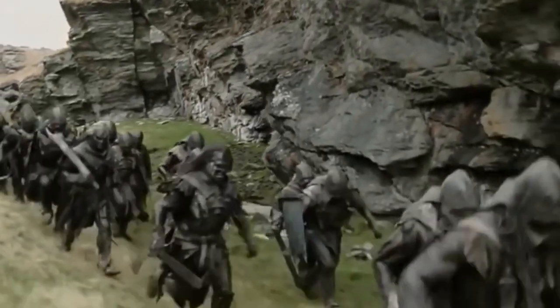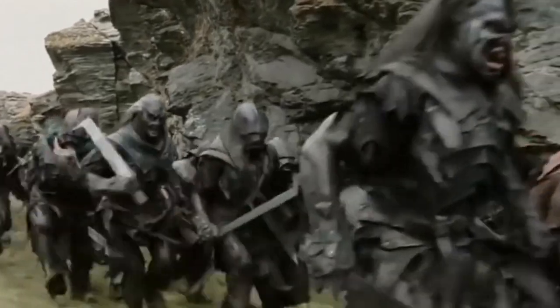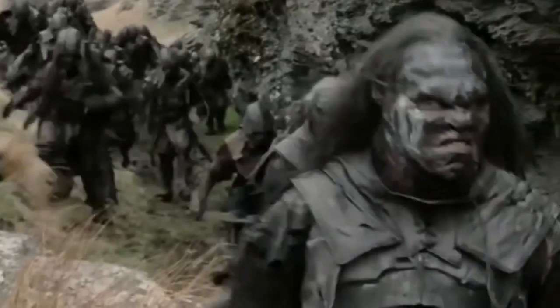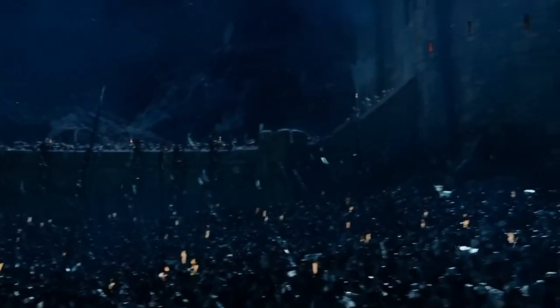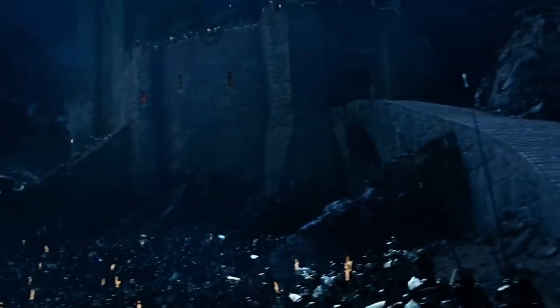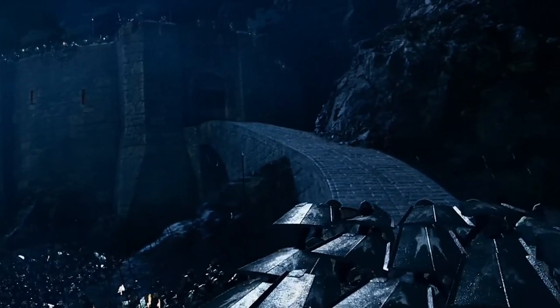As a huge fan of Lord of the Rings, one thing that has always intrigued me was the armour. In today's video, I'd like to take a look at the armour of the Uruk-hai, discuss its possible inspirations and common traits with real historical armour, and weigh up its functionality as real protection.